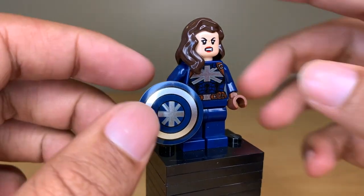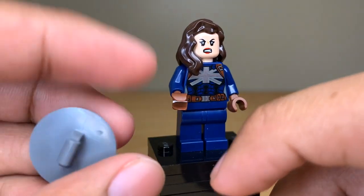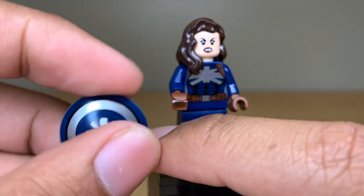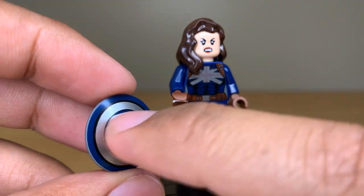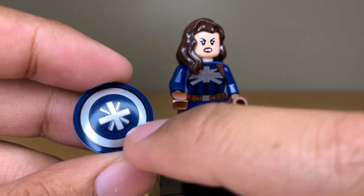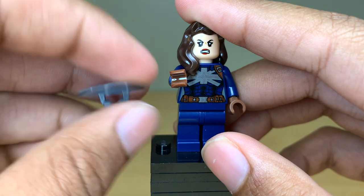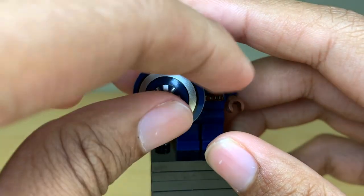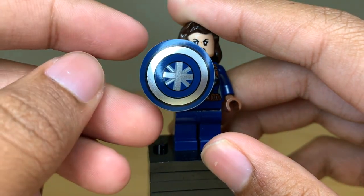I love the shield print. To my surprise, this wasn't printed on a dark blue shield, but rather on a dark bluish gray shield, just like the newer Captain America pieces. The print goes all the way around the edge so you don't really see that gray edge. It's a great print — silver in the middle and the union jack on the front. The only thing I don't like is that the design is kind of upside down if you hold the shield sideways, and it's only the right way if you have it straight out.